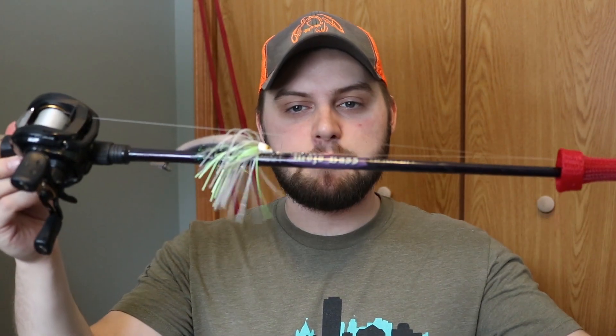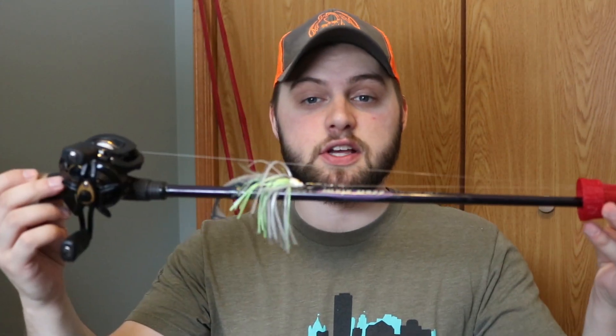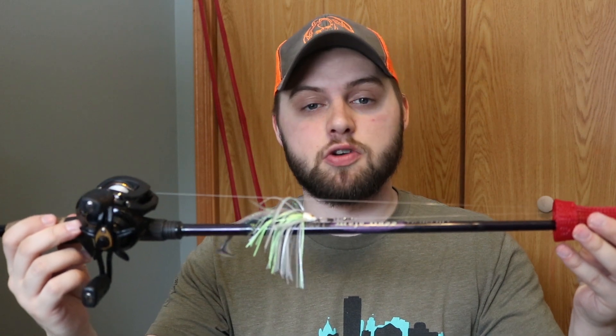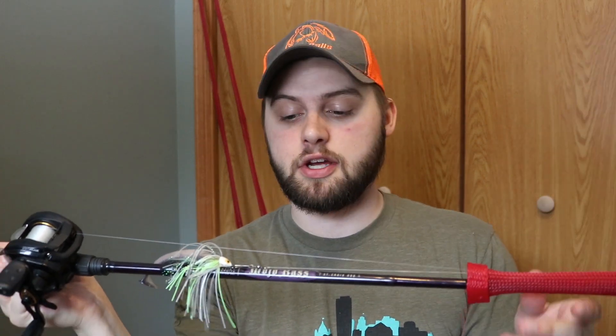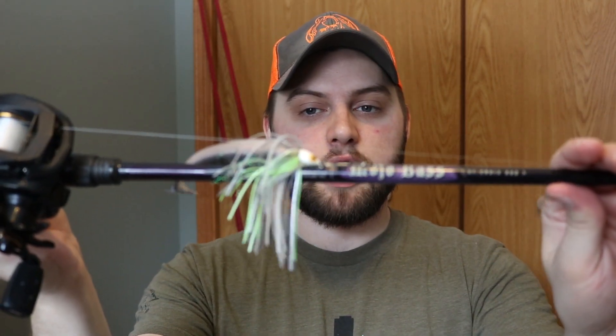If you guys would like to see some cheaper combo setups, let me know in the comments below and we can work on a video like that. But I think for under $200 these are some of the best setups for your money. So the first setup is going to be a medium power fast action rod — this is a 6'6". You'll notice that all these rods are St. Croix Mojo Bass rods.